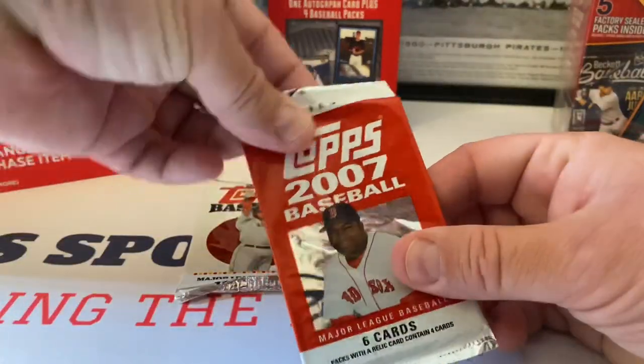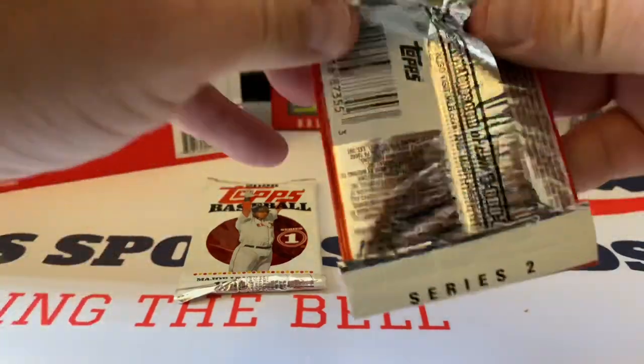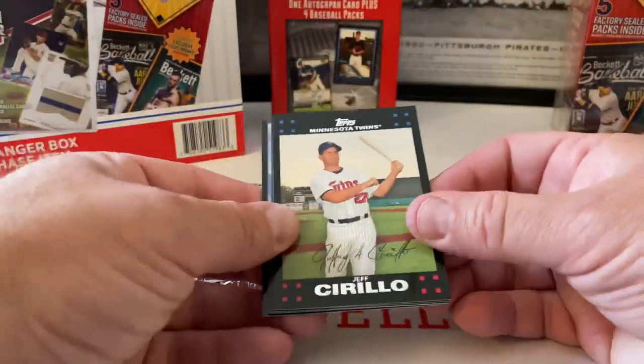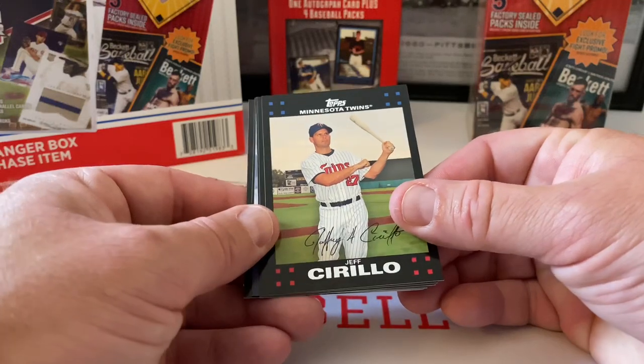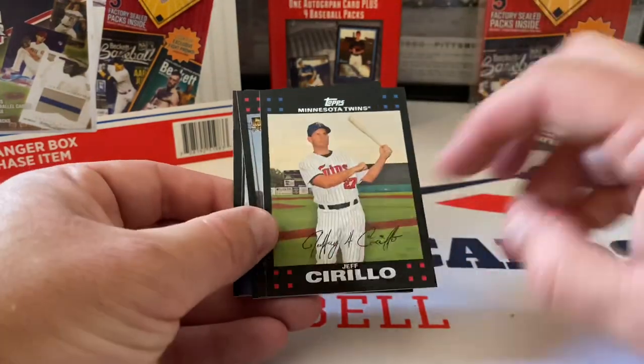Vinnie Chulk, Louis Vizcaino, Jay Williams, Jason Bay, and we end with Mike Redmond. Okay, nothing super exciting out of that at all. Let's do 2007 Series Two. Loving this older product. Let's save the super value pack for another video.